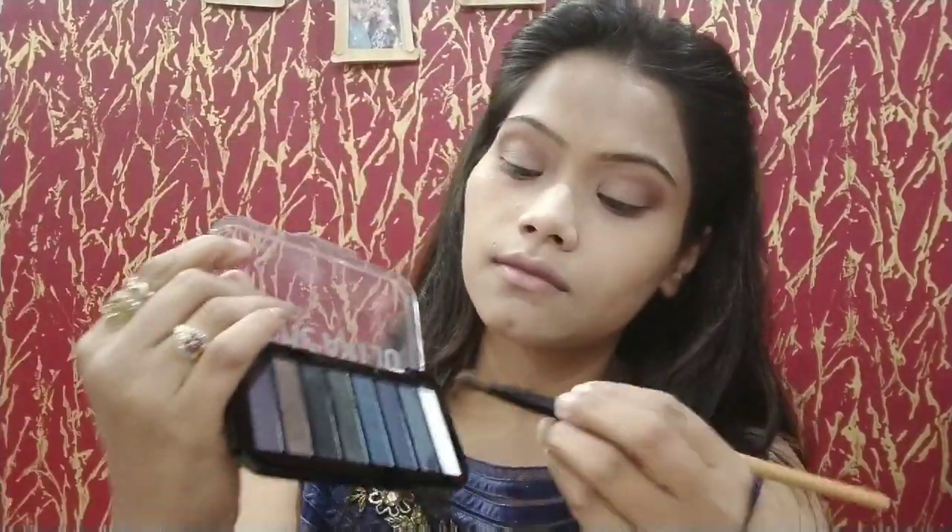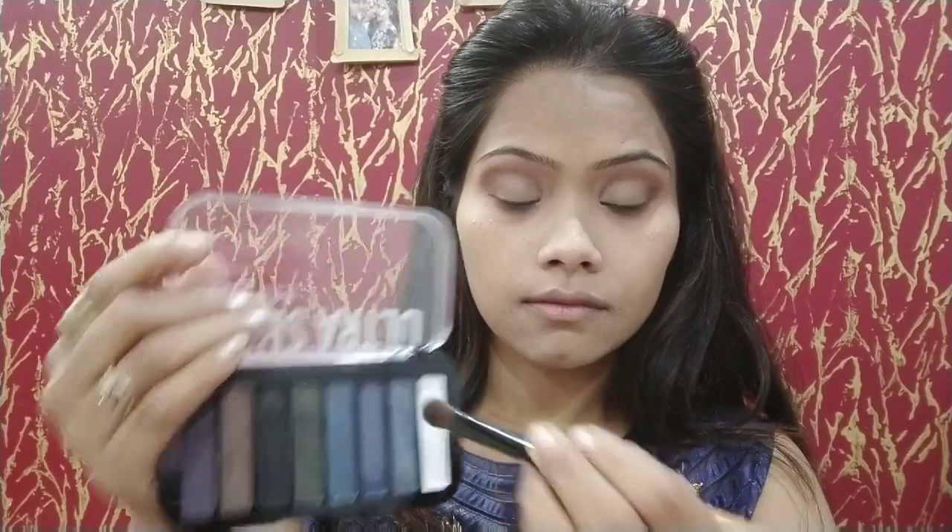When the blending is done, we will use the SFR blueish tone palette in the inner corner. This is very beautiful and glittery — it's a sky blue shade. I am using it with the same brush, applying it on the inner corner.